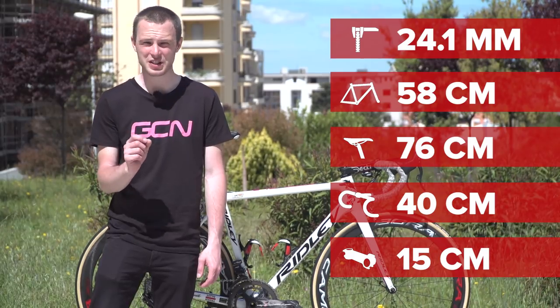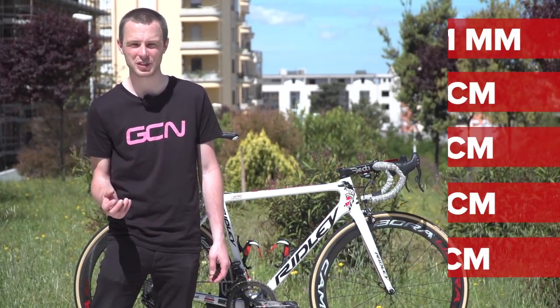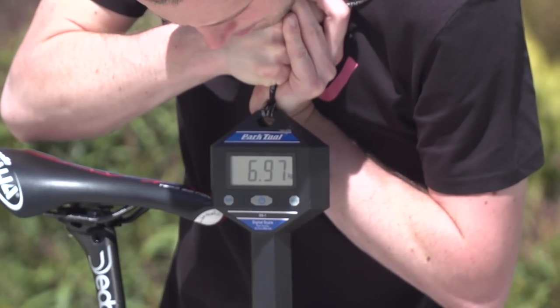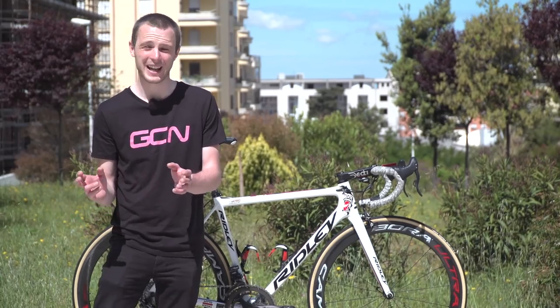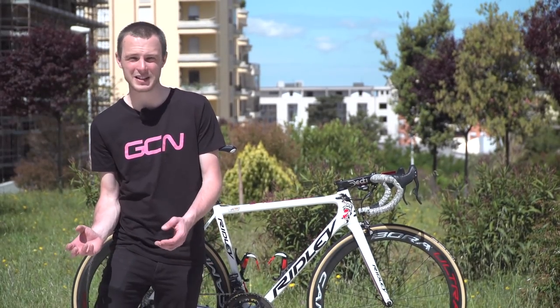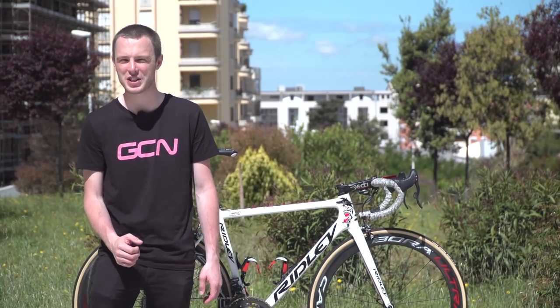The tyres come in at around 24.1 millimetres according to our calipers. The weight of the bike — the one you've all been waiting for — is 6.97 kilograms, which is actually surprisingly heavy for this bike given how light the frame is. I imagine the mechanics have had to add weight so that it doesn't go below the UCI's weight limit of 6.8 kilograms.